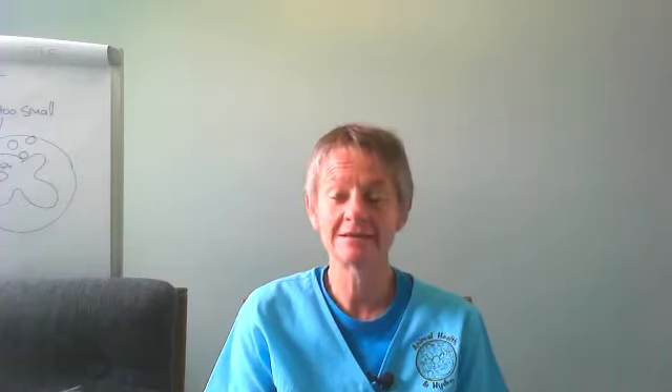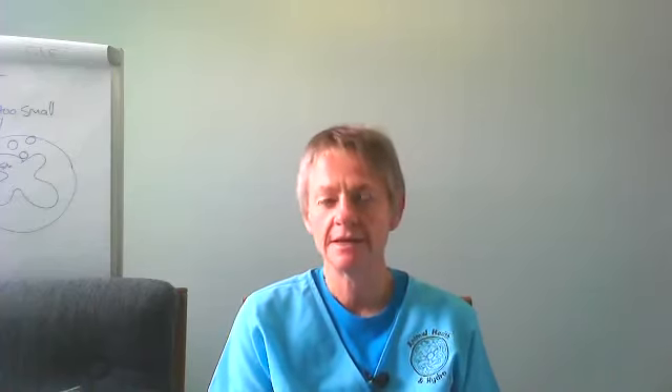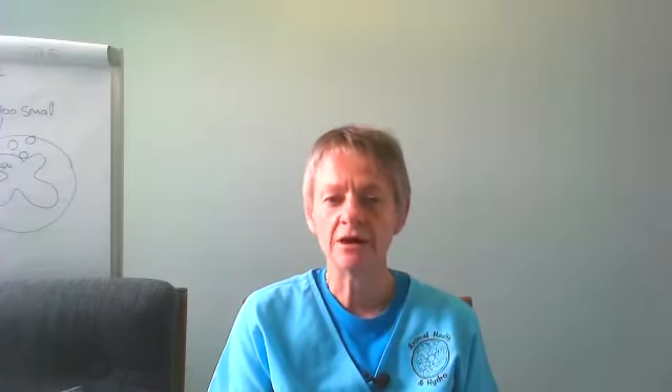Good afternoon everyone, it is Thursday at 12 noon. Today we're looking at the stifle or the knee. There were quite a few questions, and for those that asked about pug problems — not only do pugs have back problems, pugs also have knee problems. One of the knee problems they experience is a patellar luxation, so I thought we'd start by looking at where is the knee, what is the knee, and what is patellar luxation.